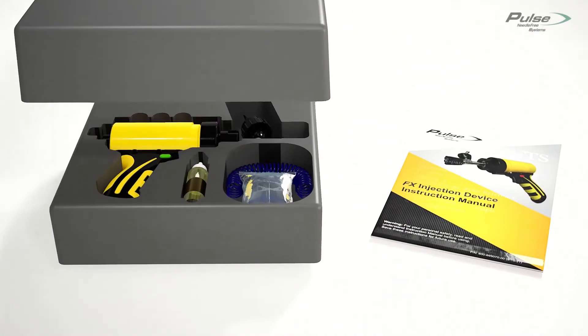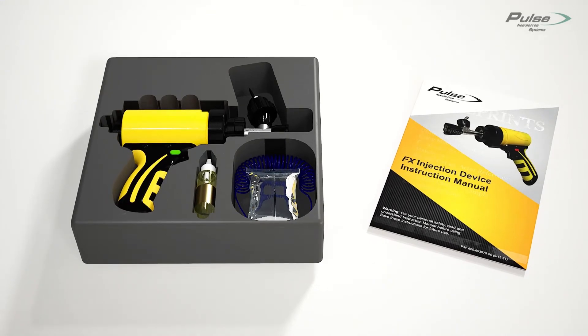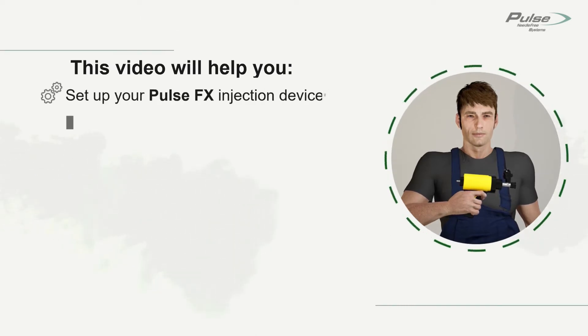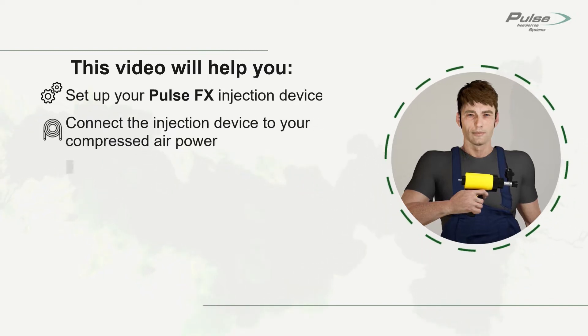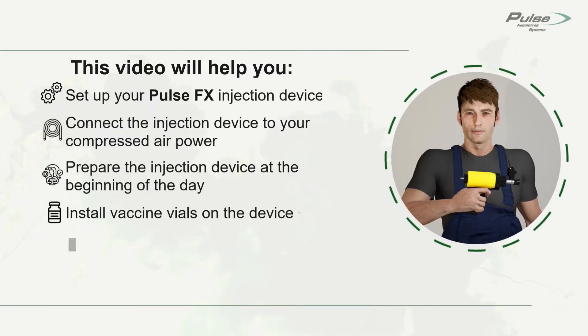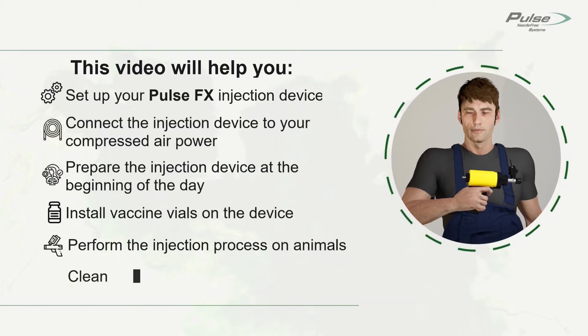Read and understand the instruction manual before using the FX Device. This video will help you set up your Pulse FX Injection Device, connect the injection device to your compressed air power source, prepare the injection device at the beginning of the day, install vaccine vials on the device, perform the injection process on animals, and clean the injection device at the end of the day.